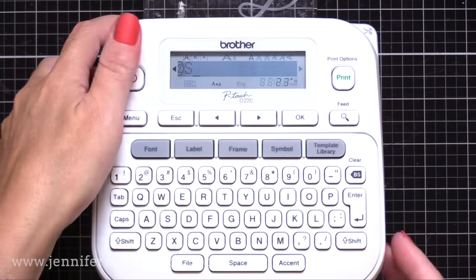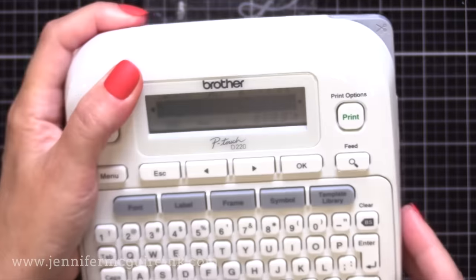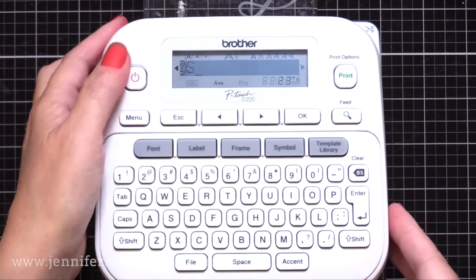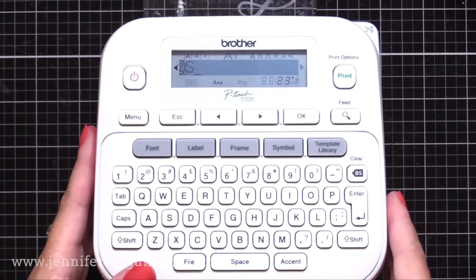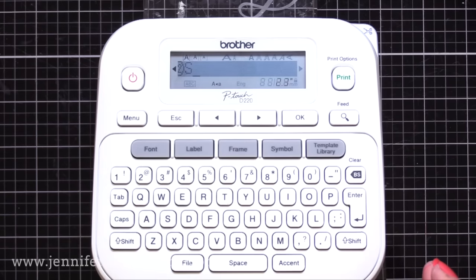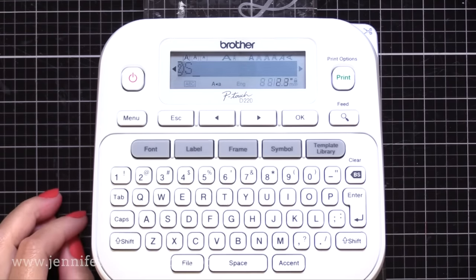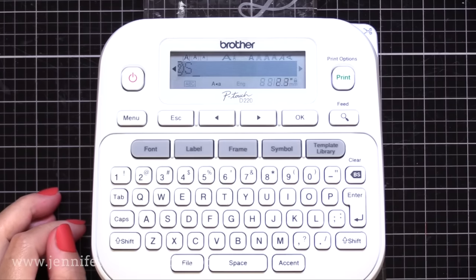The settings I'm going to show you will work with all the different Brother P-Touch models. This particular label maker is very affordable. However, I will link below to two other options. There's one that costs a bit more but you can hook it up to your computer so you can type your labels that way. The third option is the most expensive one — it doesn't have a keyboard but you hook it up to your computer and there are lots of ways you can customize your label.